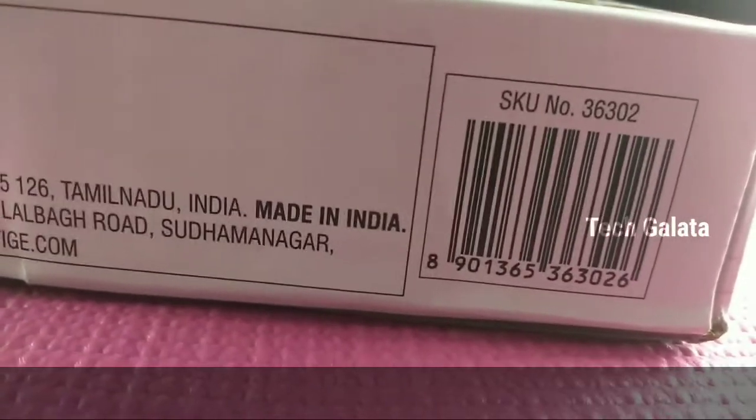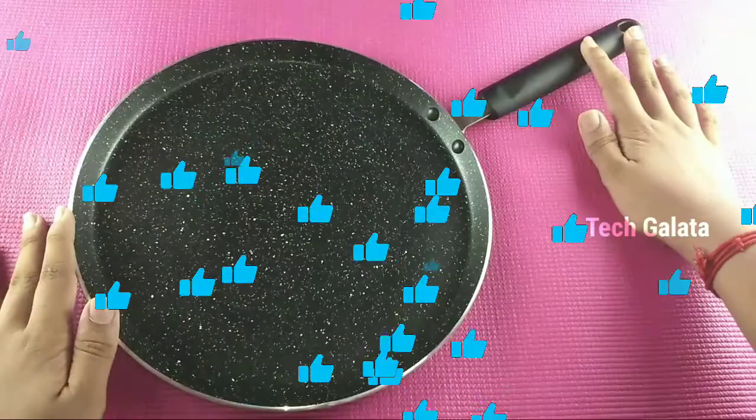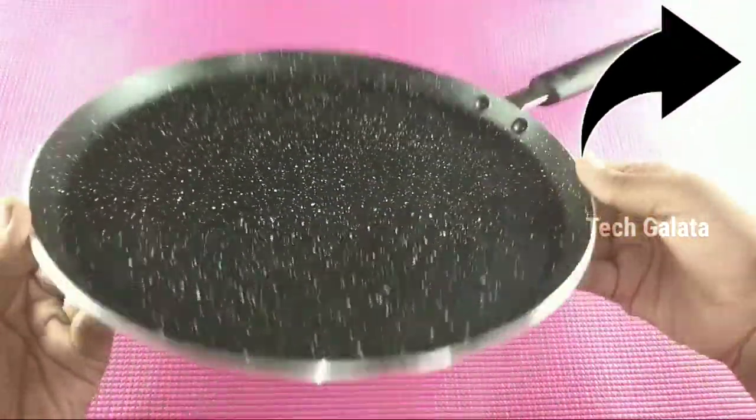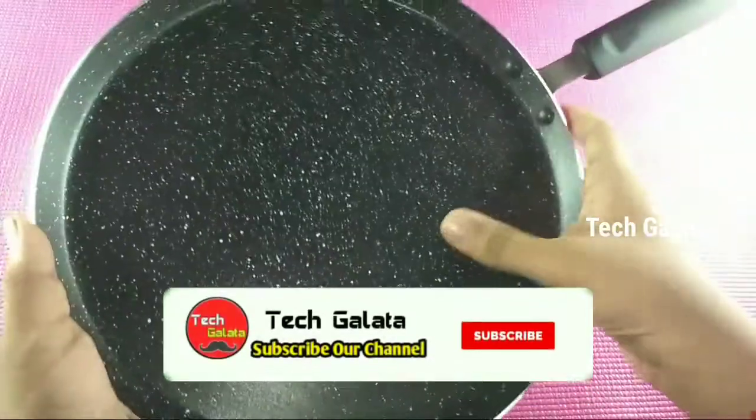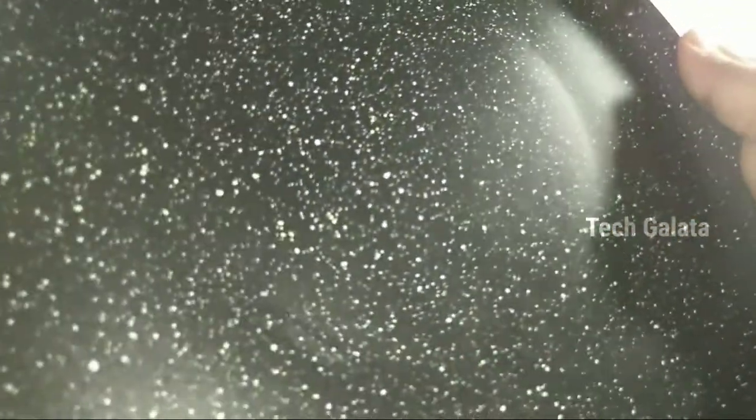If you have finished this video, please like this video and share it with your family members. Subscribe to our channel and click the bell. See you in the next video — Nandri.